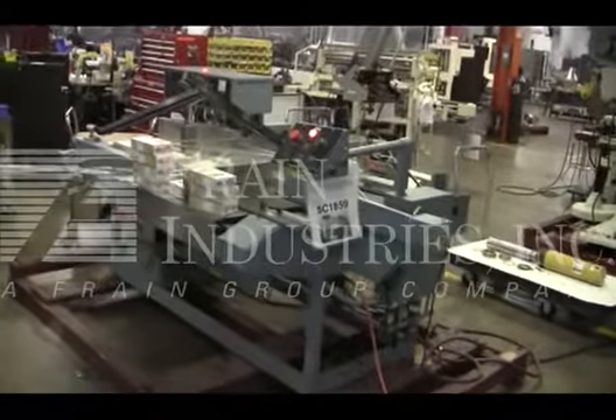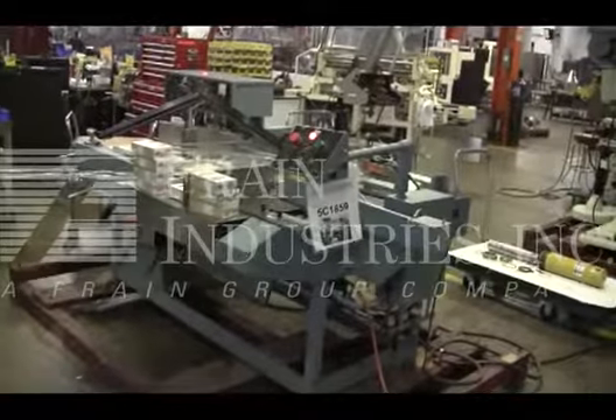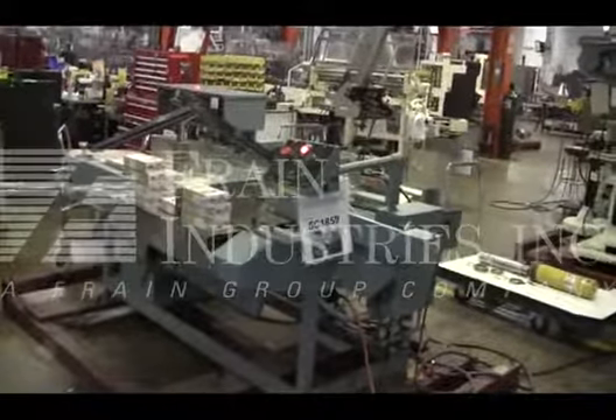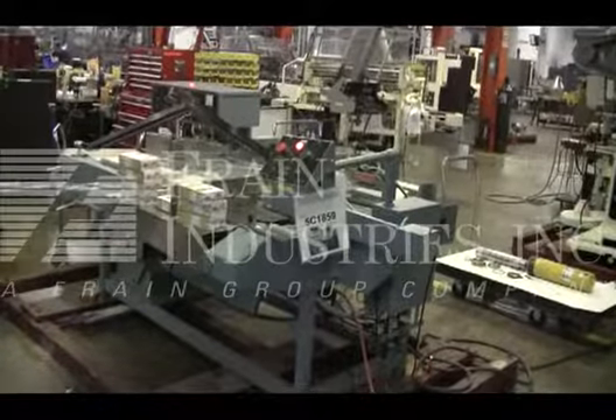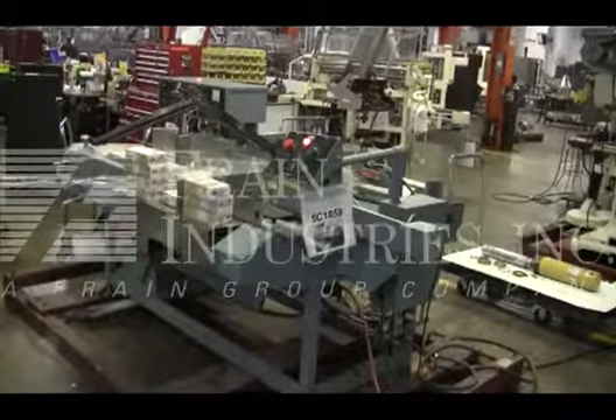Hi, we're the Frank Group Service Technician to cycle your Shanklin M22 flow-through wrapper. Before powering up the machine, it's recommended to use the manual in its entirety. The manual will be placed with the machine when it's shipped.